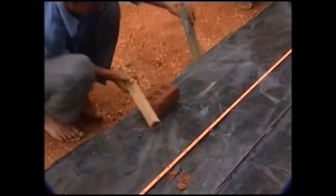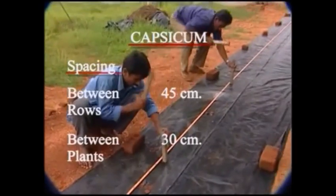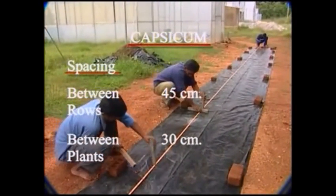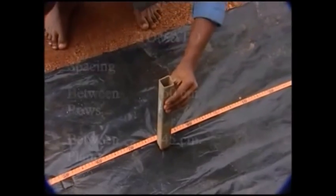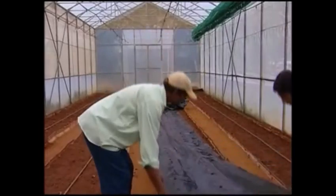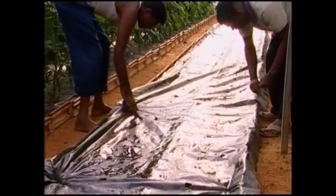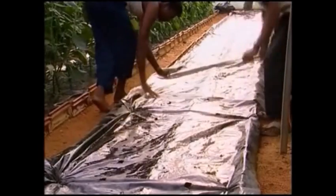Holes are made on the mulch film, and for capsicum the distance between the rows is 45 cm and distance between the plants is 30 cm. The beds are covered with plastic mulch sheets, securing the edges to check weed regrowth and conserve moisture.